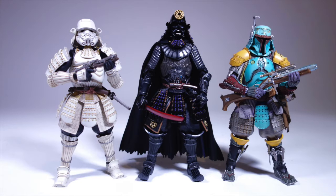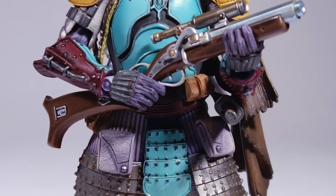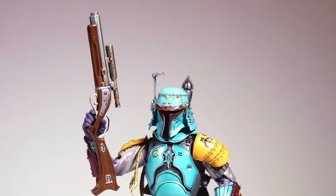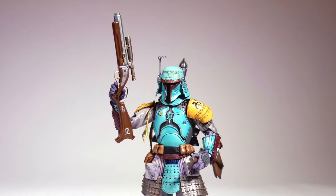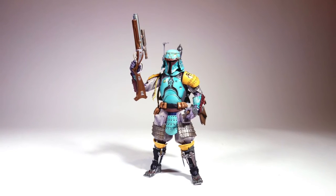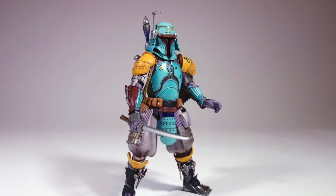Here we have the three. I got the Boba Fett directly from an importer for around $70, including shipping. The other ones were a little more because I had to get them from American retailers. These are definitely not cheap, but very impressive looking, especially in person. I'm not sure how much this is conveyed on video, but just the detail and the level of care they've put into making these is very obvious in person.